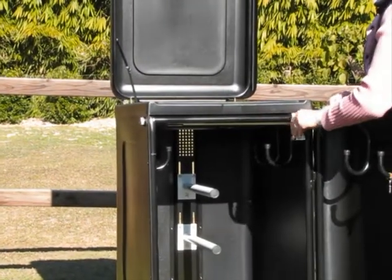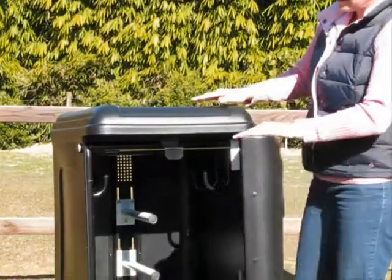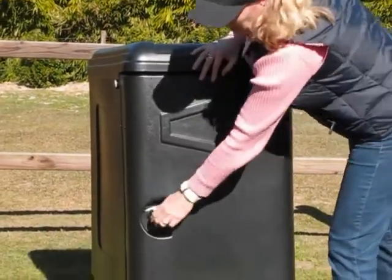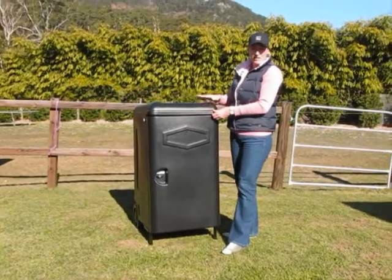It's a fully lockable tack box, so all you need to do is close the lid, close the front door, turn the handle and that's fully lockable so it keeps your gear very safe.